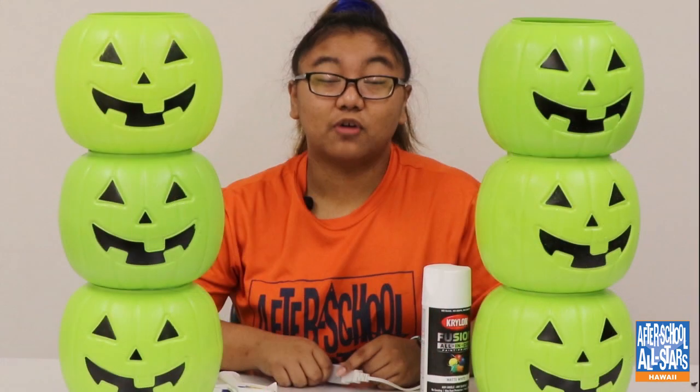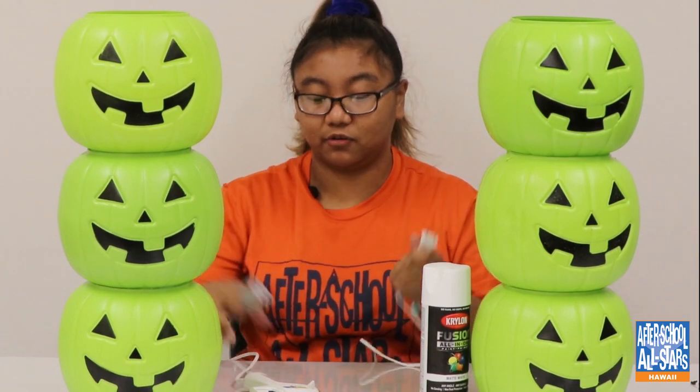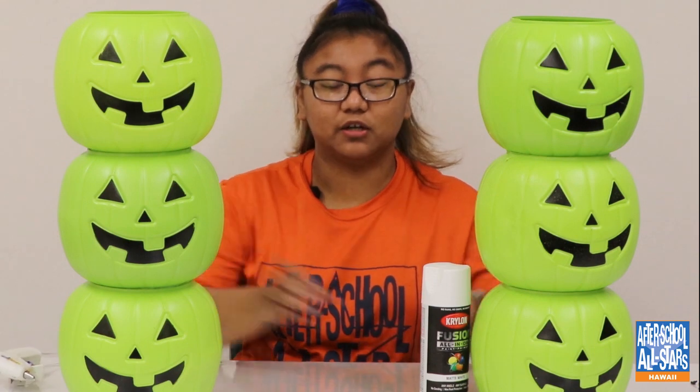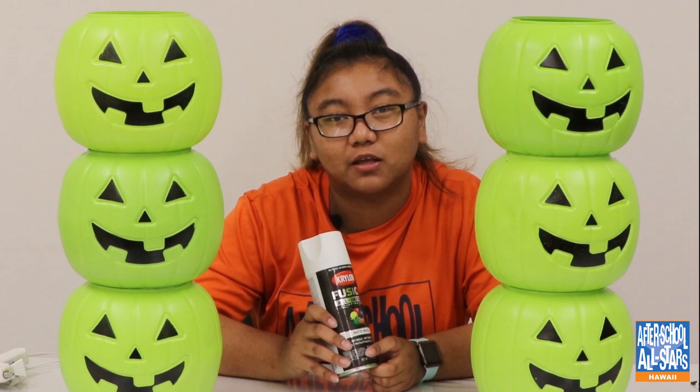After you're done hot gluing, we're going to move on to spray painting. Be sure to unplug your hot glue gun before you set the house on fire — we wouldn't want that! I wouldn't recommend spray painting inside; I don't think your mom would recommend that either. So go outside and bring a piece of cardboard or something so the paint doesn't get on anything.